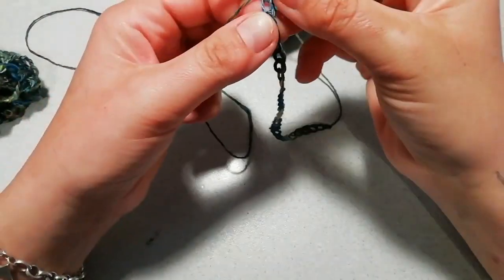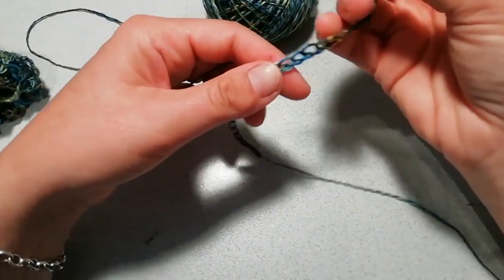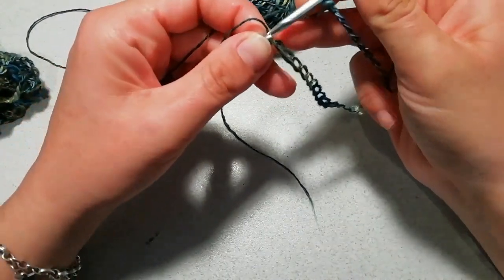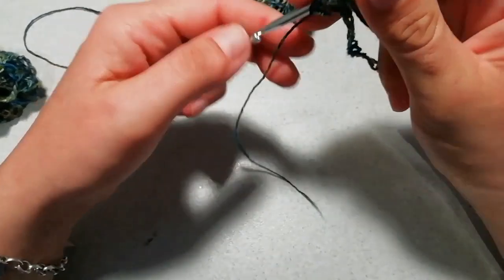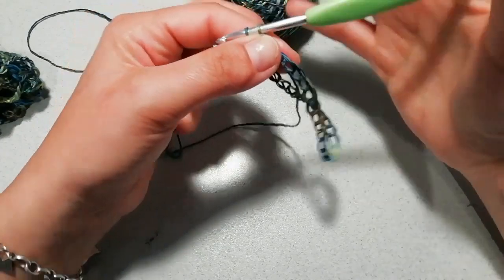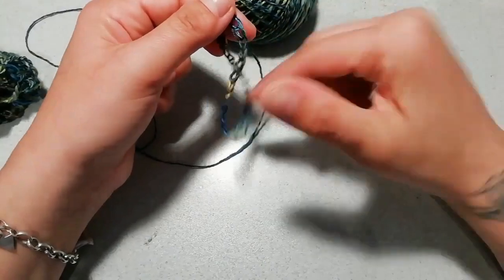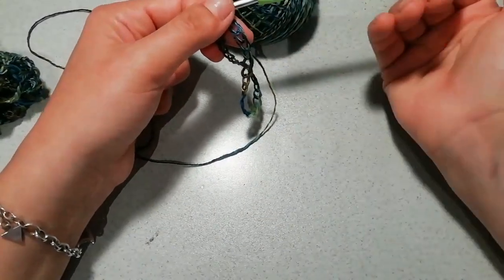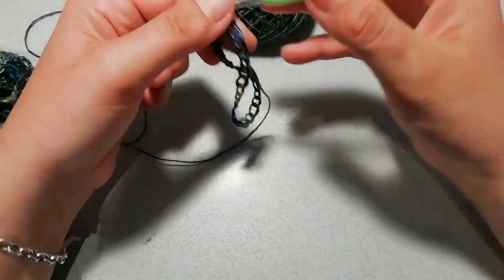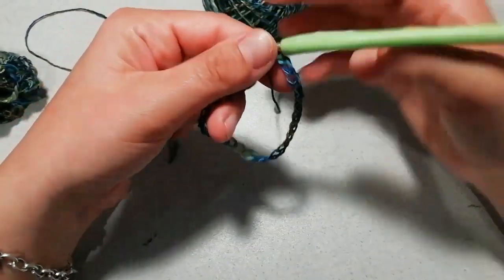Quando andate a calcolare il vostro multiplo — io adesso ho fatto un campioncino da 30 — fate conto che sui 120, calcolate sempre il multiplo di 3, però che questo numero sia divisibile per 2. Quindi 120 è divisibile per 2 perché fa 60; se avessi fatto 127 era comunque un multiplo di 3 ma non divisibile per 2. Per dividere poi lo sprone è meglio avere un numero pari, così avrete moduli pari e sarà più facile. Una volta stabilite le catenelle, chiudete con una maglia bassissima e formate il cerchietto.